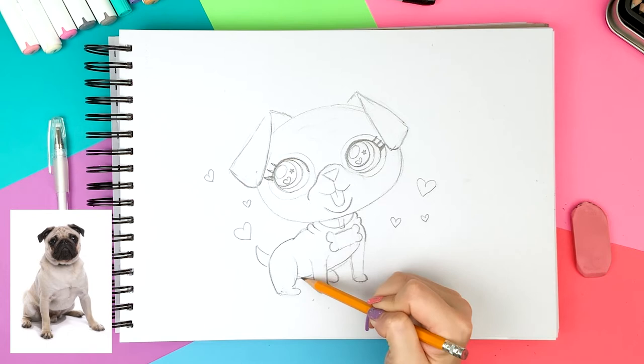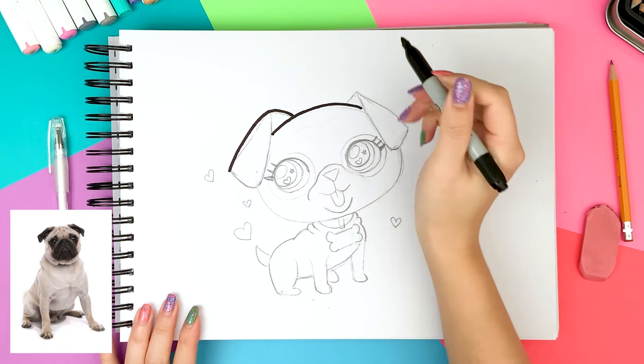It's time to move on to marker. I'm using a thick marker right now for the outer shapes, but I'm going to use a pen to draw any small details later on.